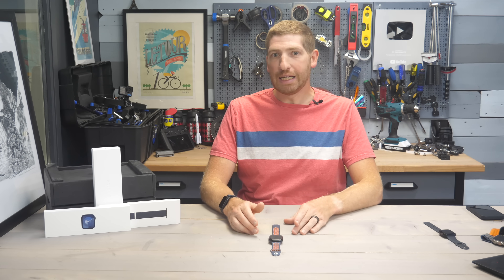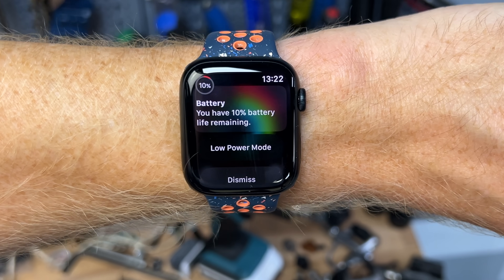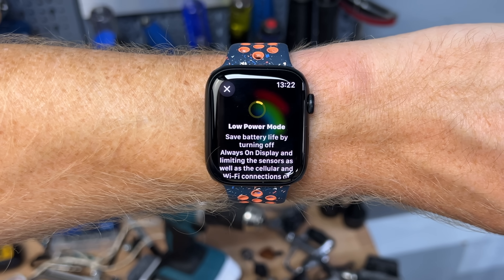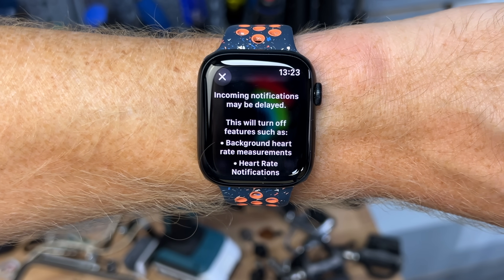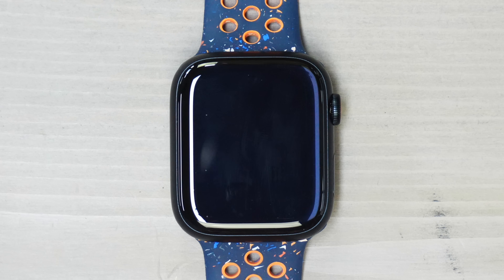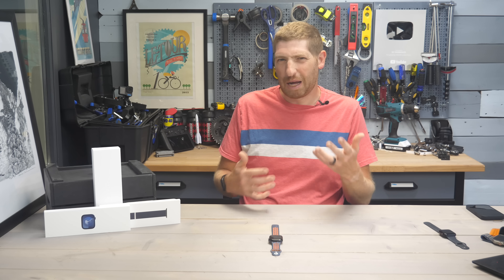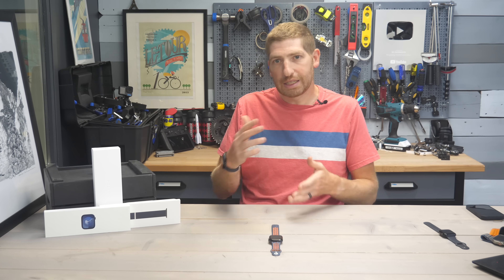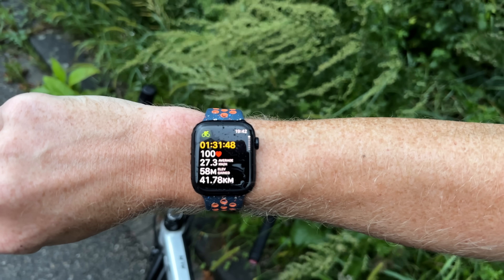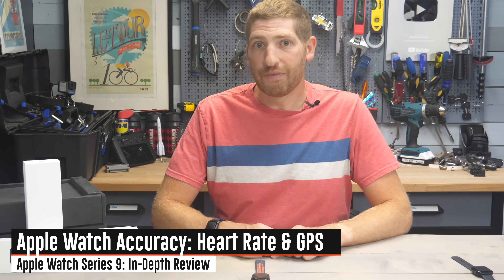For battery life, Apple maintains the same 18-hour all-day battery life they've had for years, or double that if you turn on Low Power Mode, which simply turns off the always-on display so it's only gesture-based. In my testing using always-on mode, 18 hours is about right — I've been getting once-a-day charging including roughly 60 to 90 minutes of workouts per day.